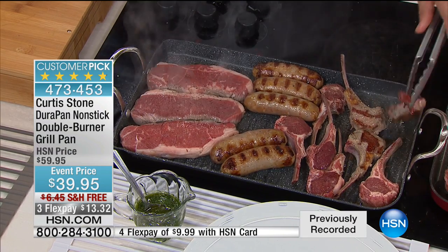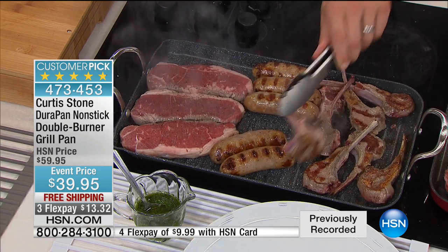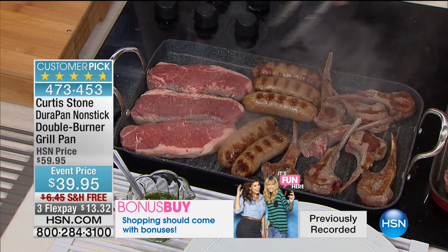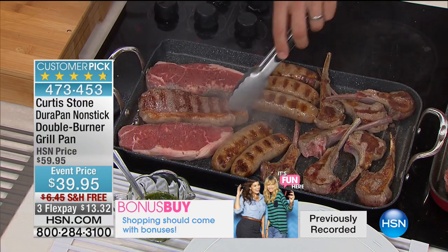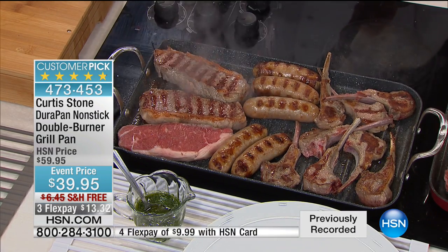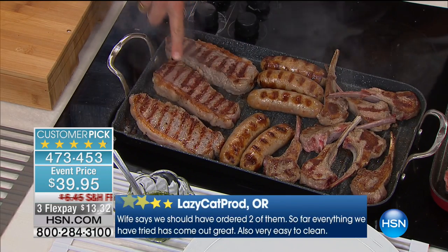Now back is the famous nonstick double burner grill pan. First time ever with free shipping, matched the lowest price ever at $39.95, with three flex pays. Available in black or red. Why create the big grill pan? Grilling season to me means cooking season — full flavors, slow cooking. As an Aussie, it kills me when the weather gets bad and you can't be outside. This brings the party inside so you can get all that beautiful flavor you get from grilling outside. Look at these grill marks on the steak.